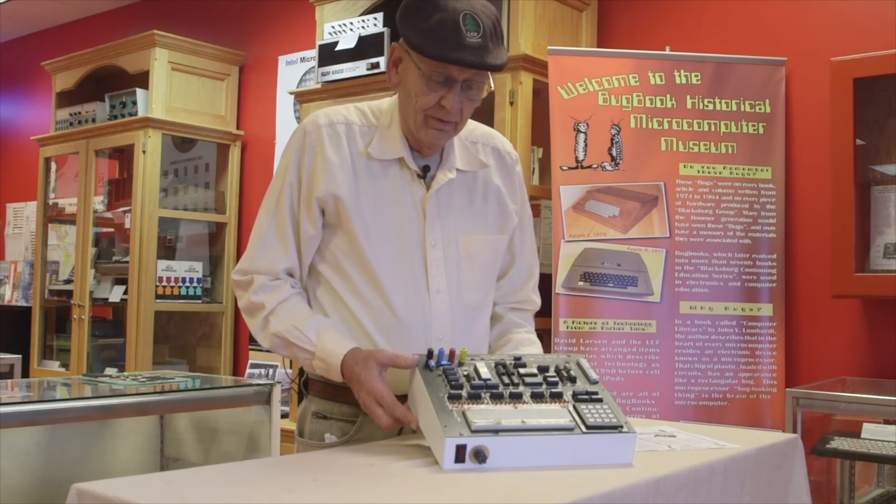I collected the E&L stuff and said, 'Oh, they made one with a computer on it — I have to get that.' And only after researching the MMD1 did I find the connection to both of you and John's designs, and I said, 'No wonder it's good.' Well, thanks very much, guys. Thank you for inviting me — I appreciate it. Nice chatting with you.